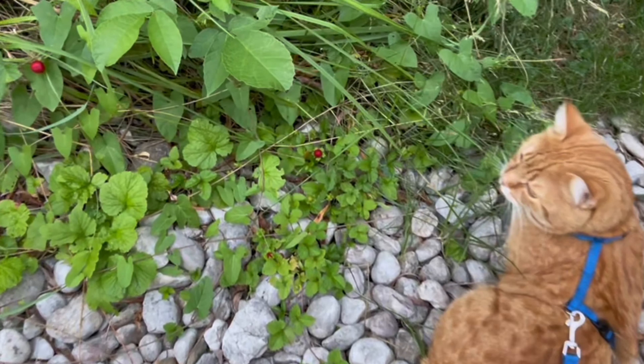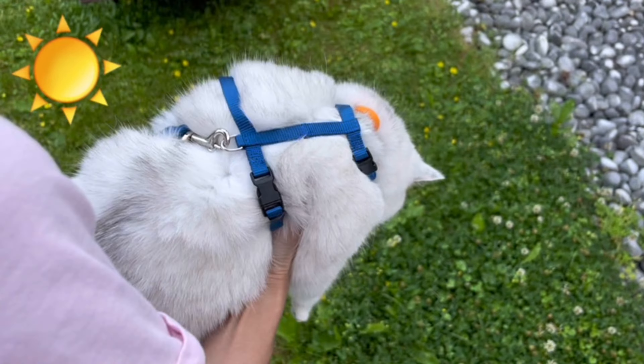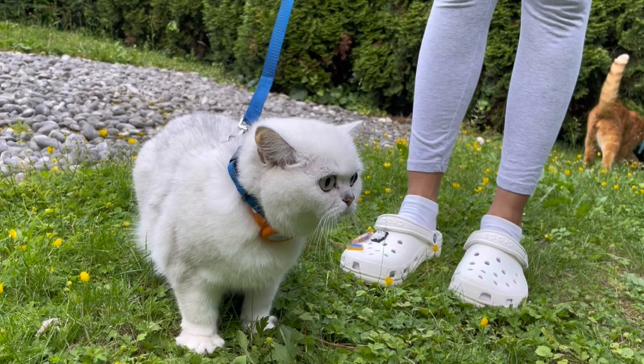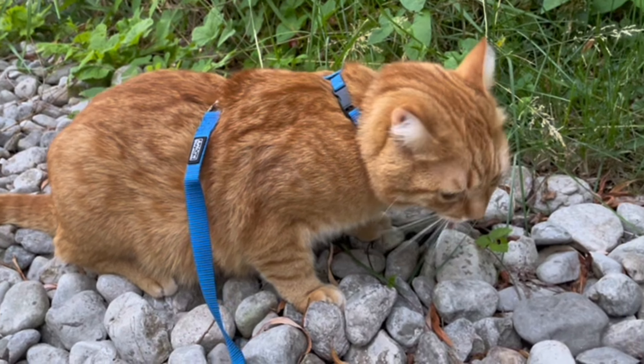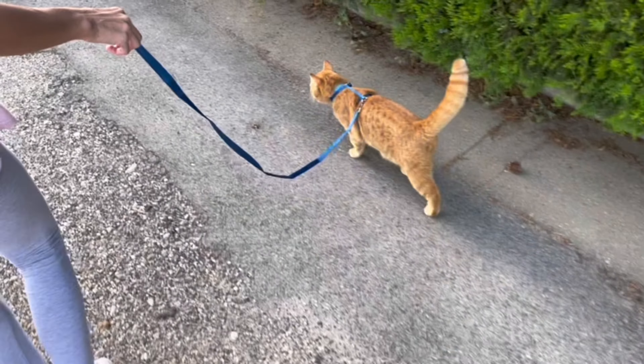After you have mastered walks in your home territory, you can go for a walk in nature. The place of the first walk should be as quiet as possible. Put your pet on the ground and be patient — it is quite possible that for the first time the cat will not move at all. The fluffy one will look around and sniff, absorbing new impressions.